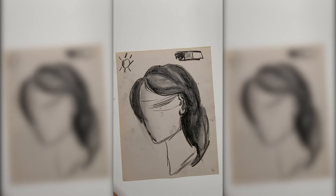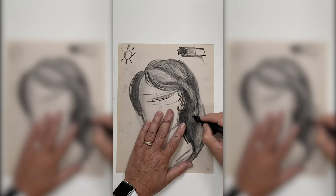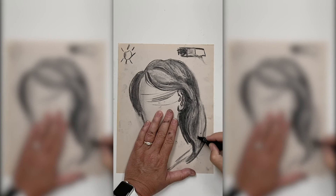Once your hair shapes are filled with values, take your eraser and start pulling out some highlights. Most importantly, you're not trying to draw in or erase out every hair. You're just making a suggestion of the hair, and it takes layers and layers. You might want to go back and forth between your drawing tool and your eraser.